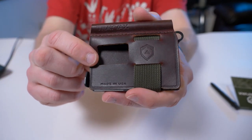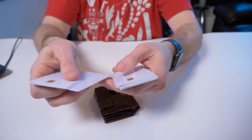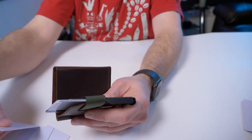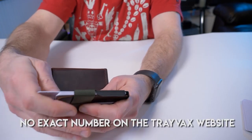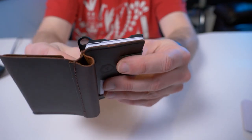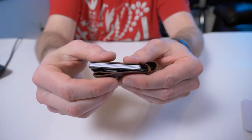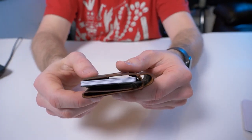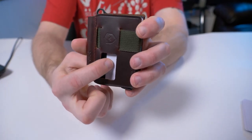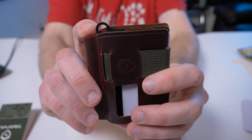It has the classic ID cutout that Travex is known for. I always carry five cards, so one, two, three, four, five. There's a little slot in the front and you just put the cards in. It carries five pretty effortlessly, and it looks like it can carry as many as the strap will allow — you can tighten and loosen that strap. It's a little thicker than what I'm used to, but still not as thick as my old George Costanza trifold wallet. The ID window also acts as quick access — you can just slide the cards up and out.